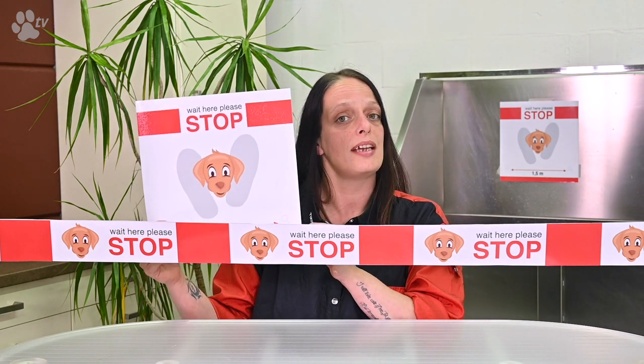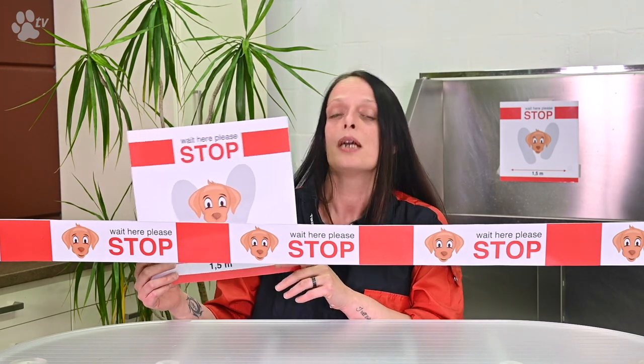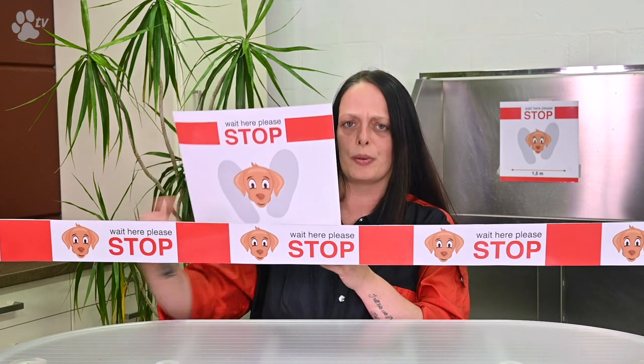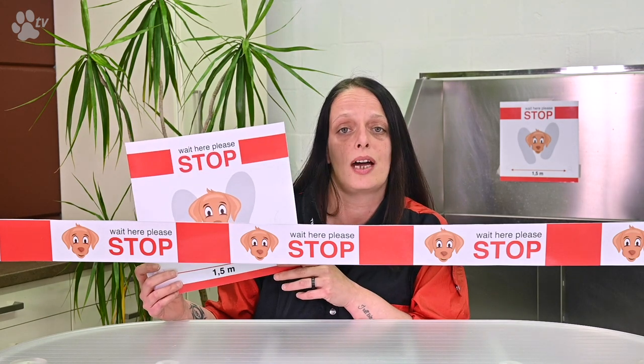That's all for your own safety. As a groomer, when customers enter your grooming shop, they know where they have to stop or hold, and when it's the moment for you to take over the dog. Or even as a breeder — if you have puppy visits from new owners, it's really important to put a border showing where they can enter. Or just as a pet owner at your own house.